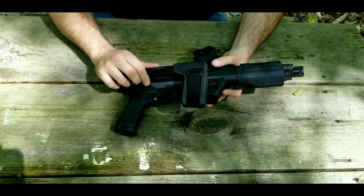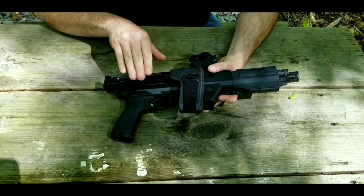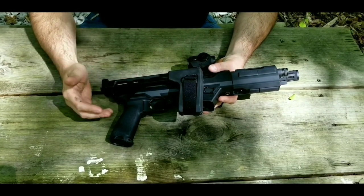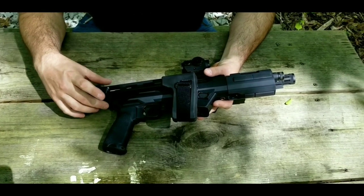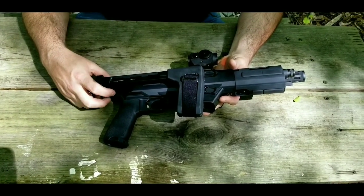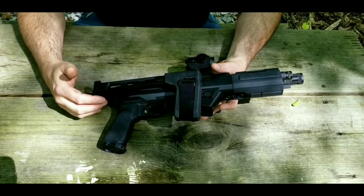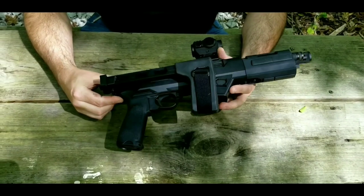SB Tactical has been very helpful — they even allowed me to keep the second brace they sent me, so I now have two FS-1913 braces. They also told me that if they do come out with a more updated fix in the future, they would send me that as well. I thought that was really great customer service by SB Tactical, and I really appreciate them working with me on that.